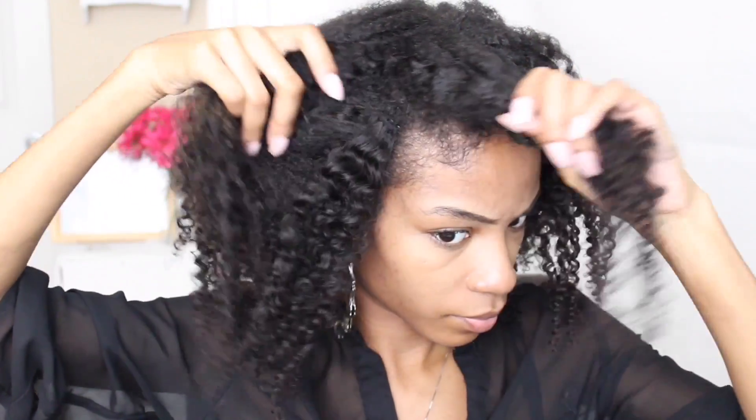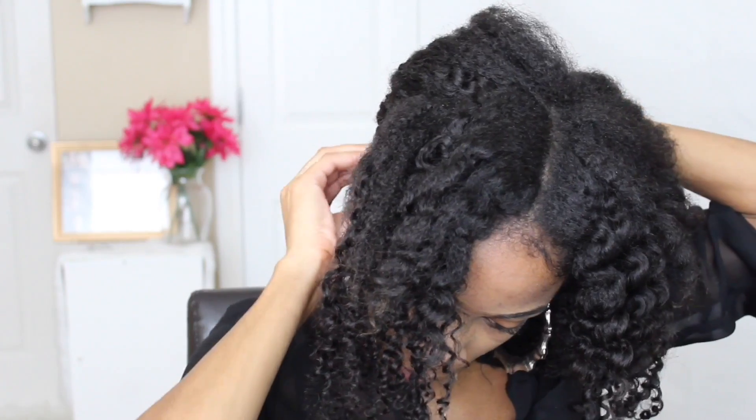I'm starting off on a twist out that I did using my Kinky Curly Clip-In extension. I'm grabbing a section of hair along my hairline — it's about 3 inches in width — and we can go ahead and start our flat twist. I'm grabbing two large sections from this section of hair and flat twisting them together towards my hairline.